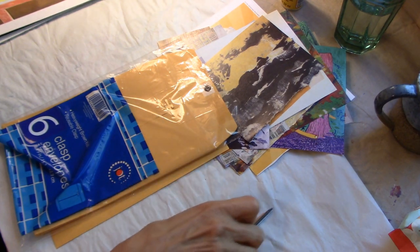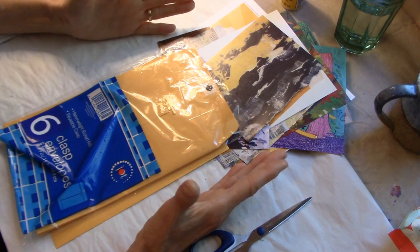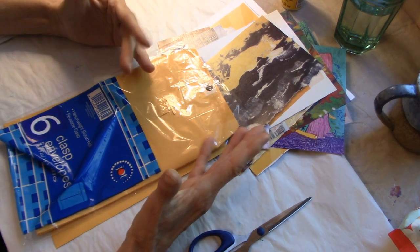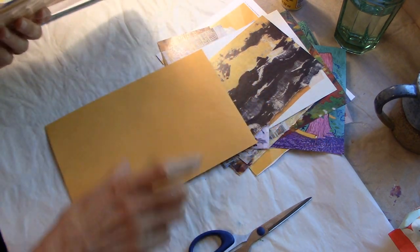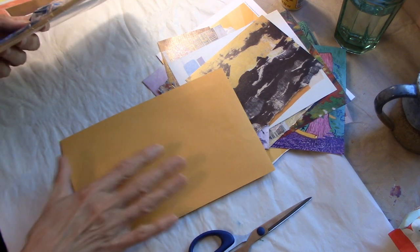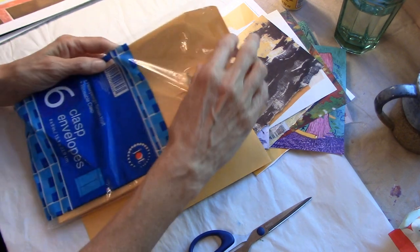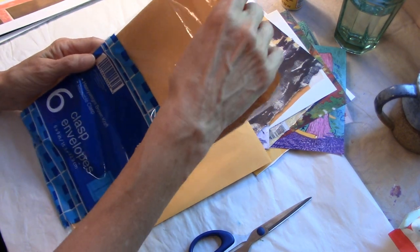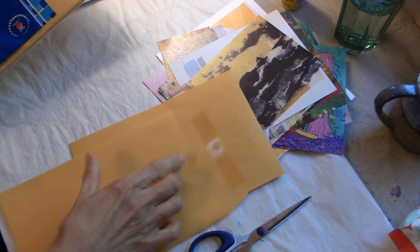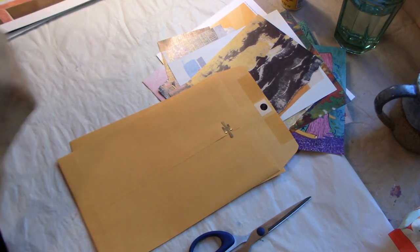It was a design team project that she had done — making ephemera holders out of envelopes. Not this particular type of envelope, but not a letter envelope, although you could use any kind. I just have these brown craft ones with the reusable tab, but you don't need that. That's irrelevant. Just some kind of envelope is all you need.